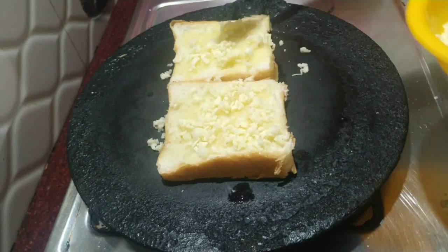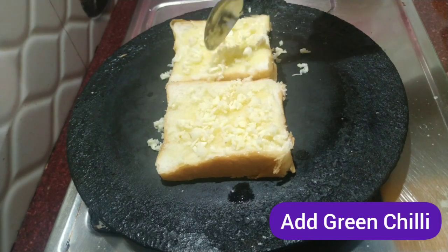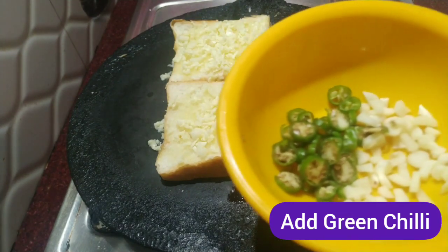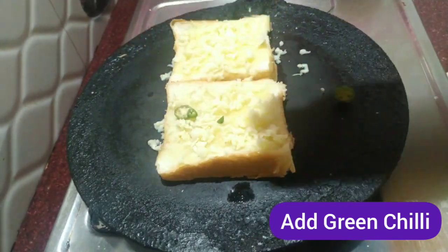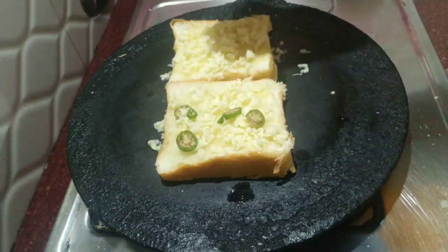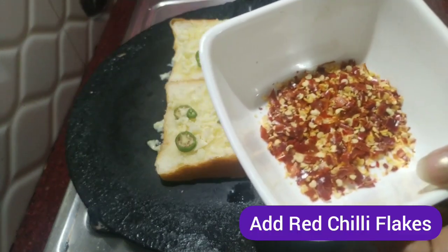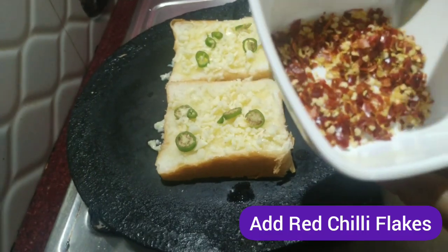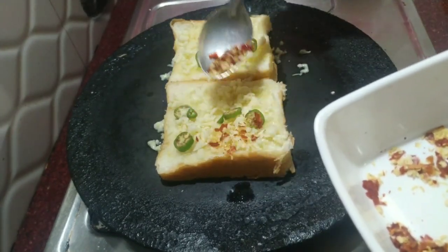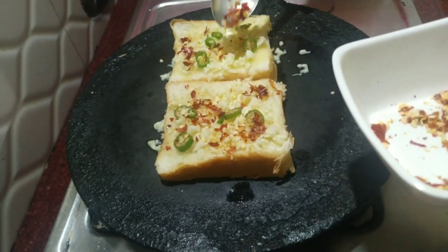I will spread the cheese on the 2 breads. Add the cheese on the 2 breads. Put the chili flakes on the top and on the bottom.